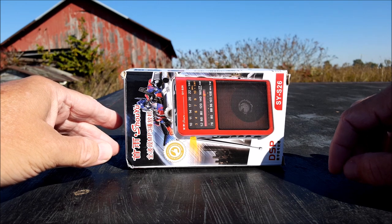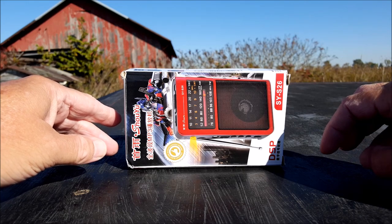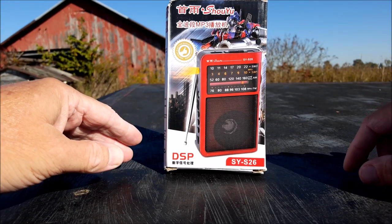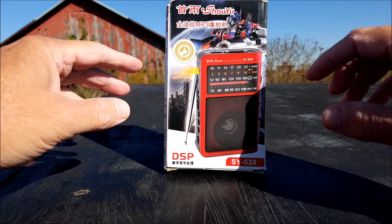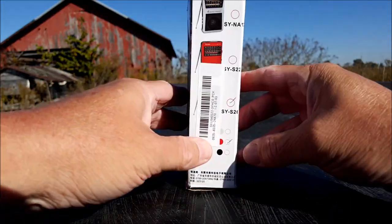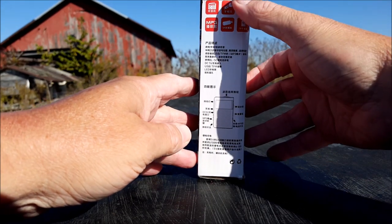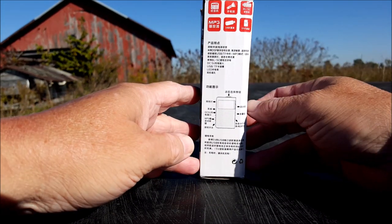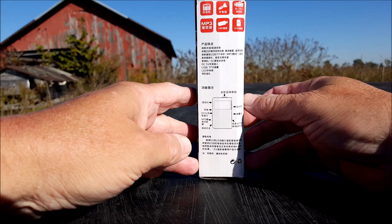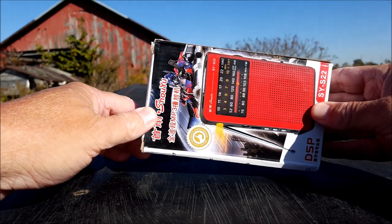Today we're going to slowly look at the Shoyu SYS-26 — cute little radio. I could put it upright and it'll fit into the screen. I've had it opened up just long enough to charge the lithium-ion battery inside. Everything on it is Chinese. The only directions you get are this panel here, and I have no idea what that is. But I don't think it's going to be too difficult to figure out.